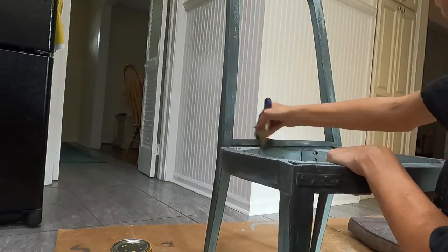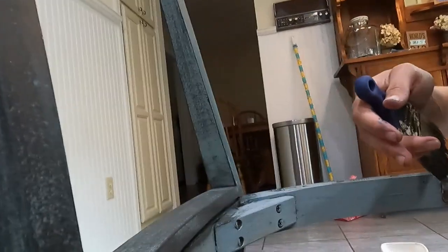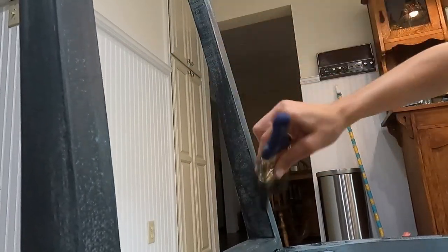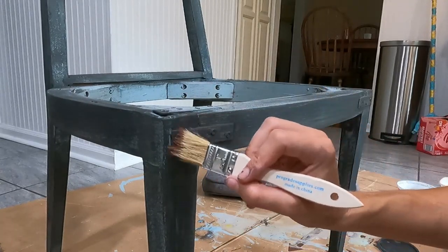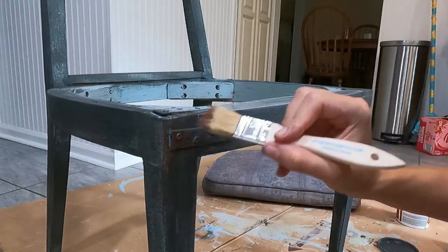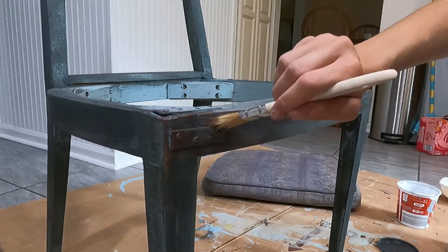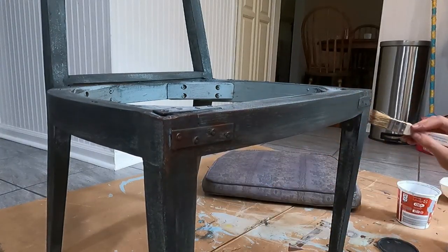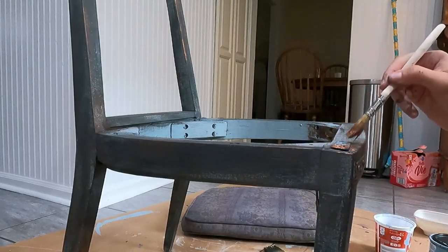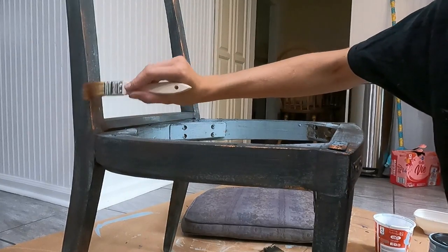I went in with a Toasted Poppy Seed color by Kilz — their brand of chalk paint — and dry brushed it. I wanted the blue to pull through, so I went heavier in some areas and lighter in others to give it that faux metal look. Next I went in with a metallic copper color paint, just taking a chip brush and dabbing it here and there to give it a rusty-type effect. I used two different copper colors, one slightly darker than the other, tapping it where metal might rust or weather.